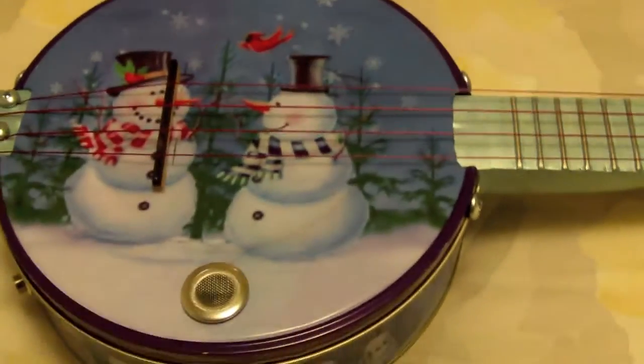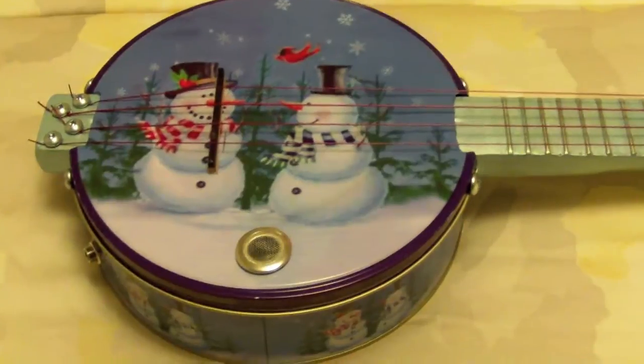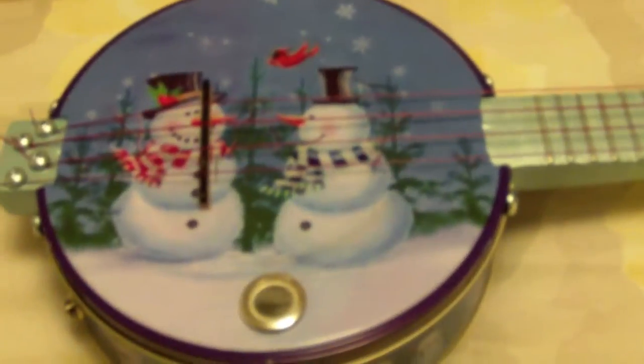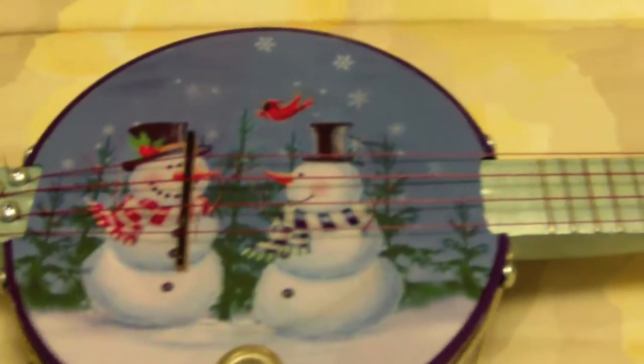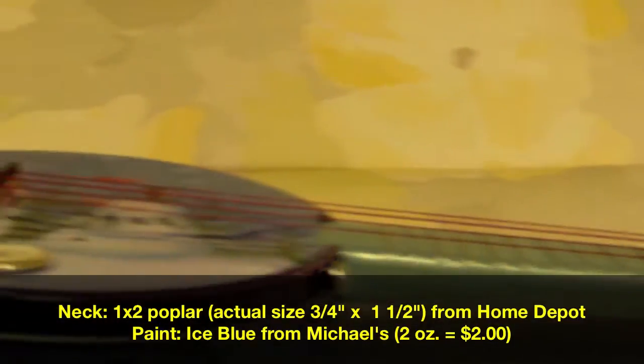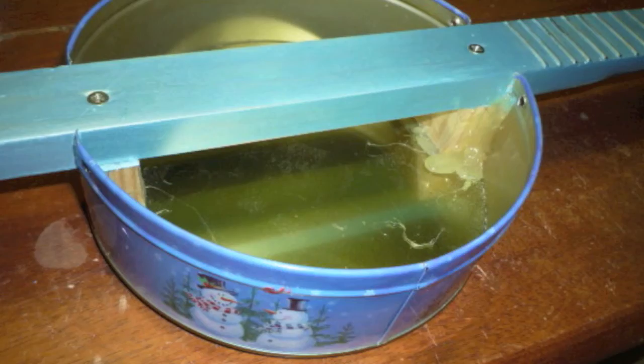All right, I'll talk a little bit about the Cookie 10 ukulele — banjo ukulele, if you want to call it that. It is a standard old, corny-looking cookie tin from Salvation Army, on sale for 36 cents. There is a wood neck that goes through the body. There are two wood braces, one on each side, glued into place, then screwed onto the neck.